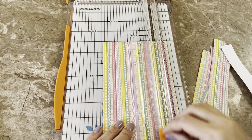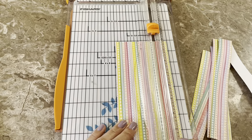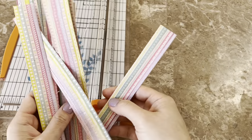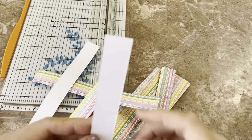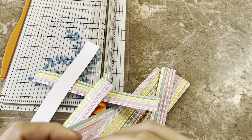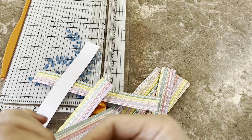I did both orientations of this paper — I thought it was super cute. This was from an Easter pad from Recollections at Michael's. So you've got all your strips, and now the most tedious of all the steps is this accordion folding.